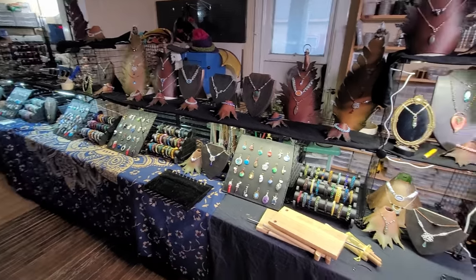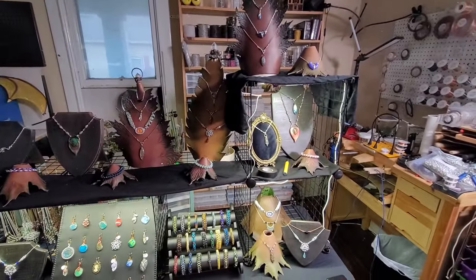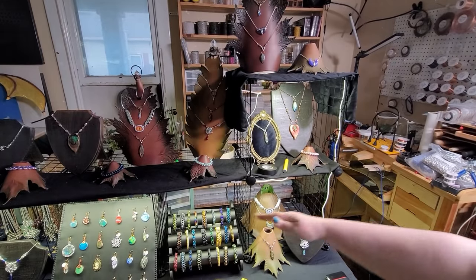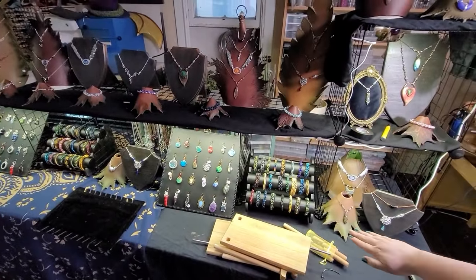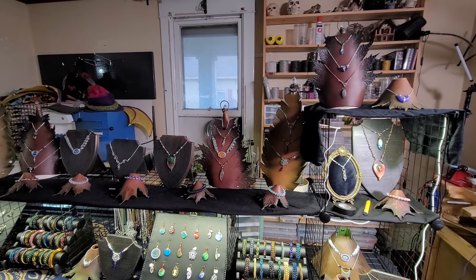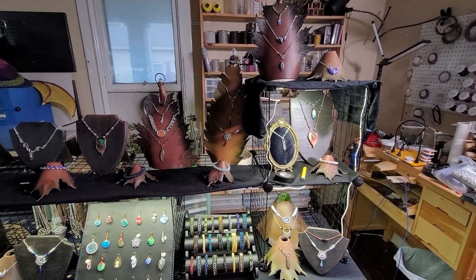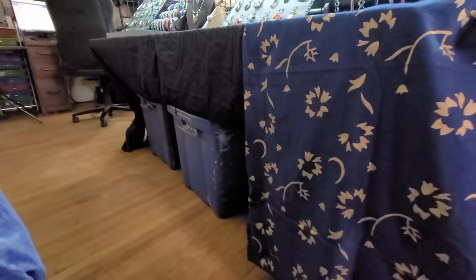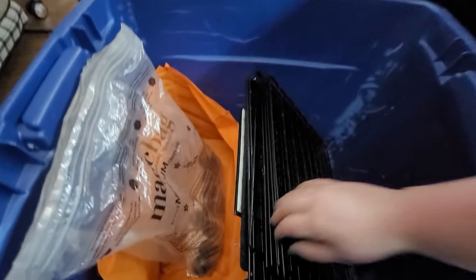These grid squares are linked down in the video description and they are single-handedly the best thing we have ever been exposed to for setting up our booth. If you just have a two-and-a-half by six foot table, that's all the space you get - but if you can have a first story and a second story, and even in some cases a third story, we're able to almost double our display space just by going vertical. These grid squares break down really nicely and fit in a big blue tote. By using table covers you can hide all of your totes under the table and store stuff without it being exposed.